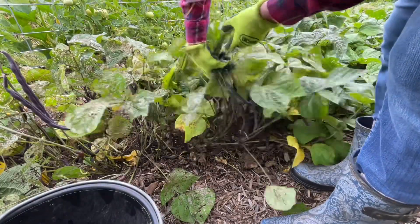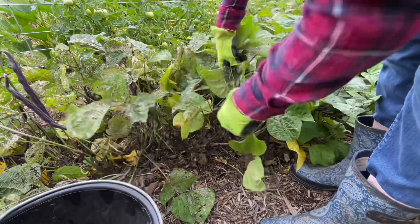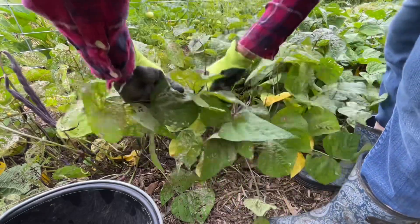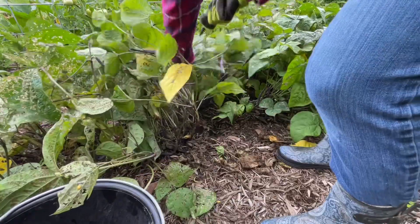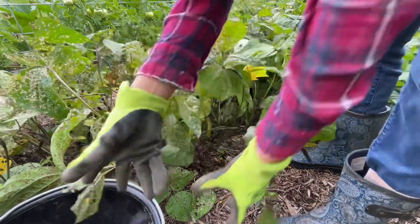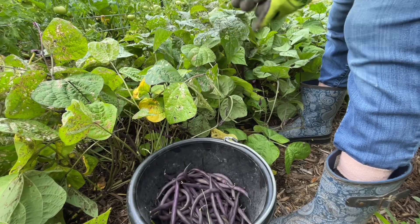Check all this — this is wonderful, so many beans here. Amazing. The only downside of harvesting beans is it could hurt your back because you have to be bending down all the time. The bush beans are a very easy crop to grow.